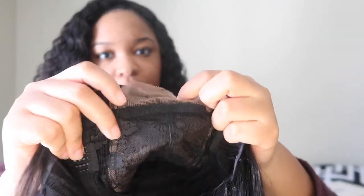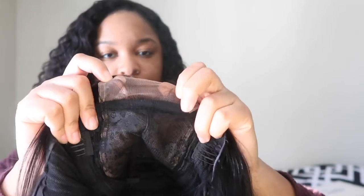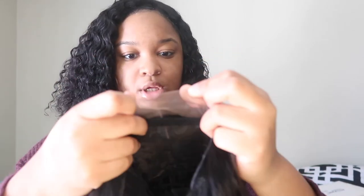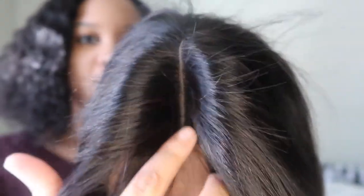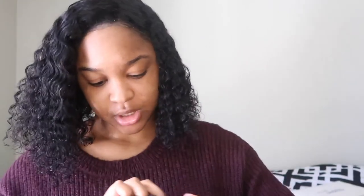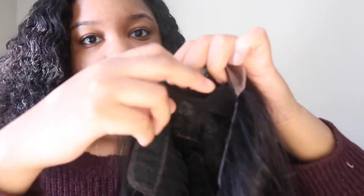Like I said, it's like a closure — it's a 4x4 closure wig, so this is all lace right here. To me the lace looks a little weird. I've never had lace that looked like that — it looks very blotchy, very grainy. I'm definitely going to be plucking this hair. I'm going to show you guys me installing this hair in my next video. You see the lace under here?